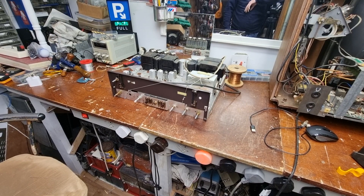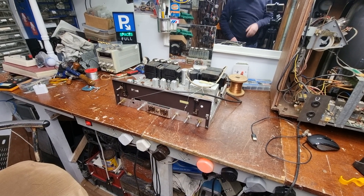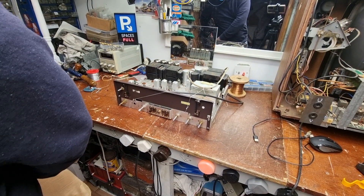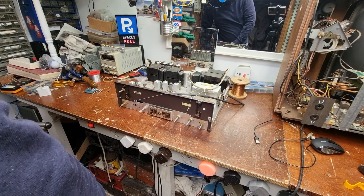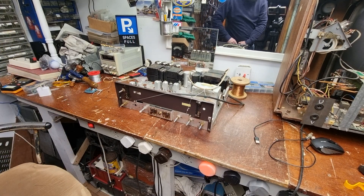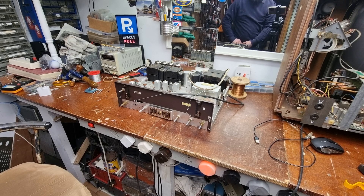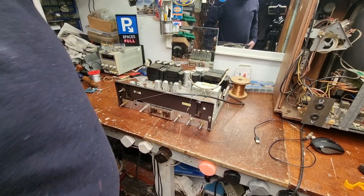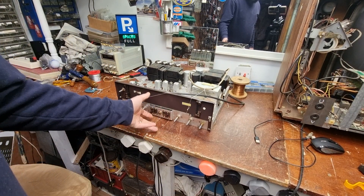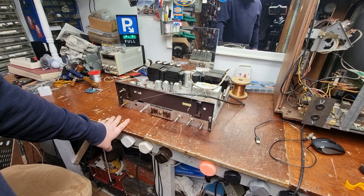Hi, how are we all doing? Hope you're keeping well out there. Thought we'd have a quick look at this tonight. I was presented with this a while back and only getting around to it now. Sadly this is the condition it's in - it is scrap condition. And my god, I would love to get one of these in good condition. This is a Fisher 500C.